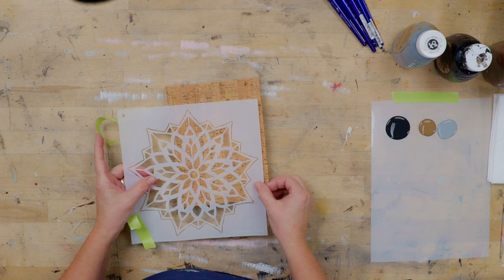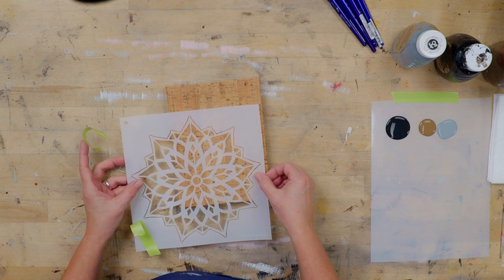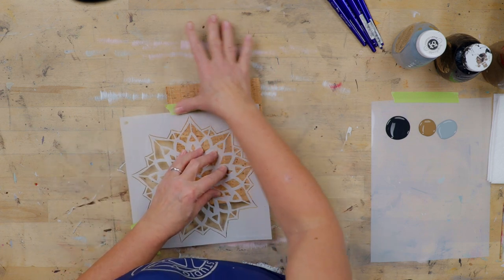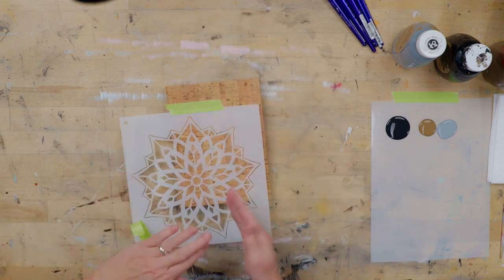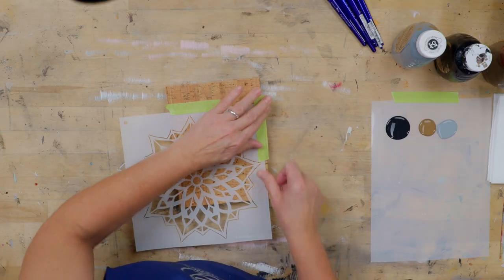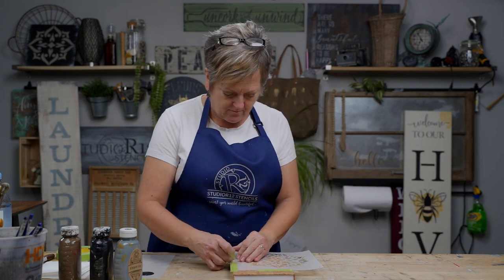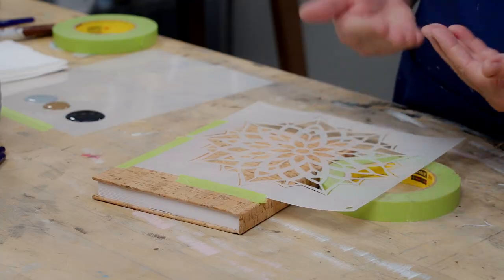So I will choose my placement. I'm going to go offset to the lower left side. And then I'm going to want to place my tape. I think because I've got all of the different movement things going on, I'm going to probably over-tape. Usually I only take two little spots on opposite sides, but I want to make sure I don't have my stencil slip.